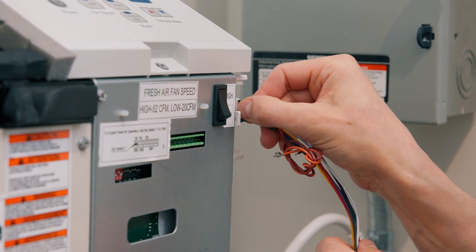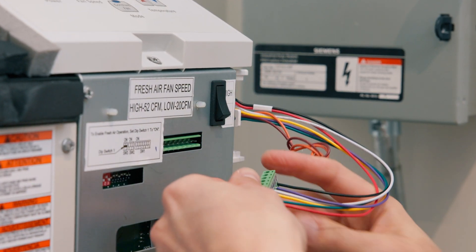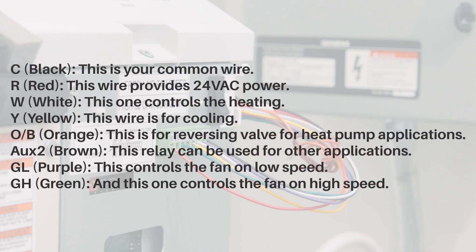Let's go over the wiring details for the J3 harness. Each wire has a default role, but they can be configured for different applications. Here are the default functions: C (Black) is your common wire; R (Red) provides 24 VAC power; W (White) controls the heating; Yellow is for cooling; O/B (Orange) is for the reversing valve for heat pump applications; Aux 2 (Brown) can be used for other applications.